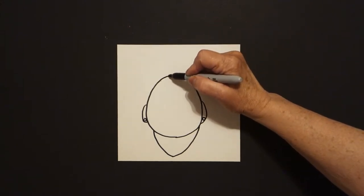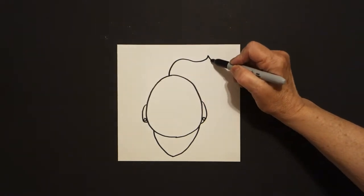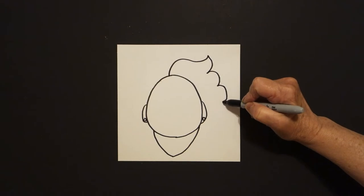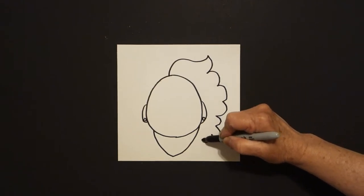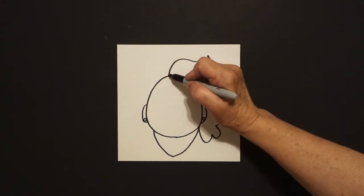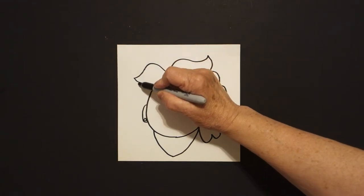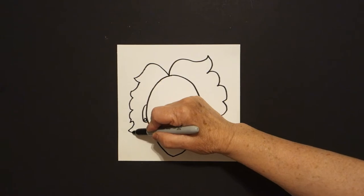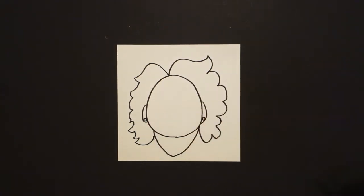Come right about here on the top and we're going to draw a big curve line up, down, curve line, keep going, curve line, curve line, connect. Come over here on the left hand side. We're going to draw a big curve line out, in, out, down, curve line, curve line, curve line, up, and connect.